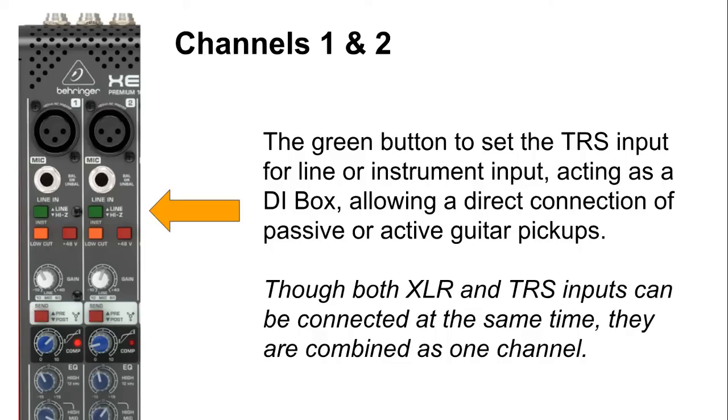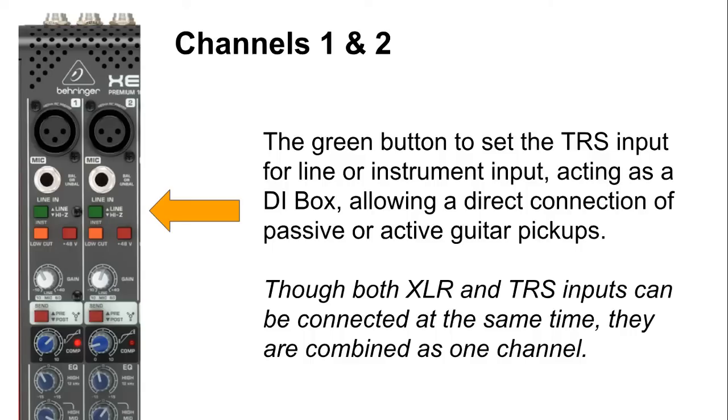This is really great because it allows us to plug guitars directly into the mixer without using any DI boxes. A quick note: even though plugging in a microphone and a line level source, like a synthesizer, drum machine, or guitar, at the same time will work, they will be combined, so you won't be able to adjust individual levels. Below that we have the orange button, which is the low cut switch. This cuts any frequency below 80 Hz with an 18 dB slope, so any rumbles or low-frequency signals will be cut out.